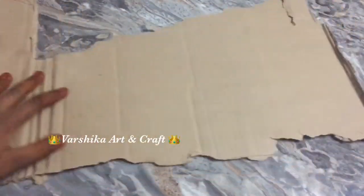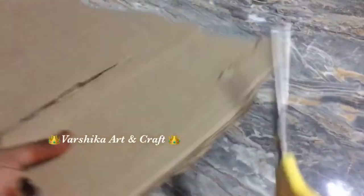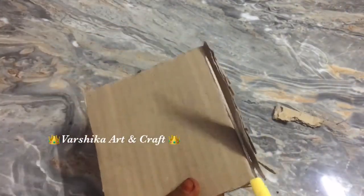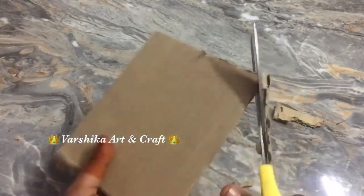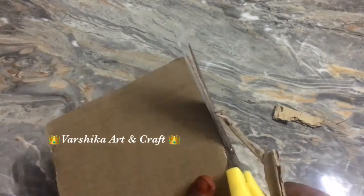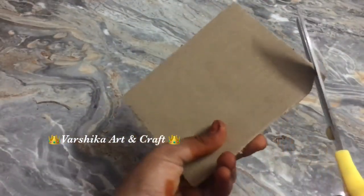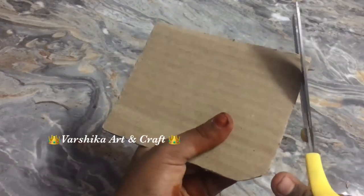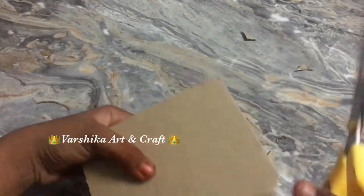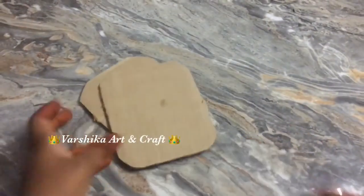We are going to make the first step. This one is made by cardboard. I will use a rectangle shape. Please do not forget to cut the edges — the edges are sharp. I will make it look like those four edges. This punch is hard and sharp.